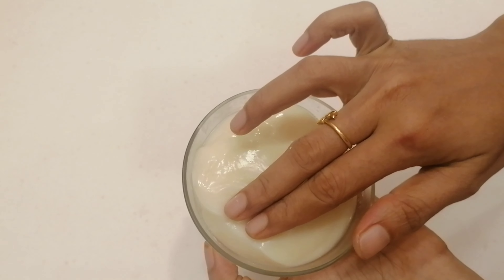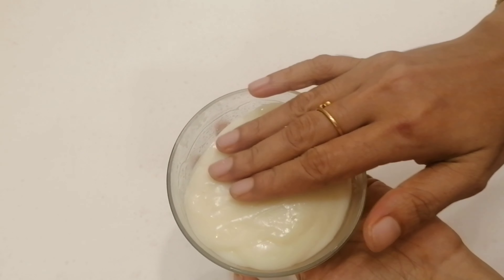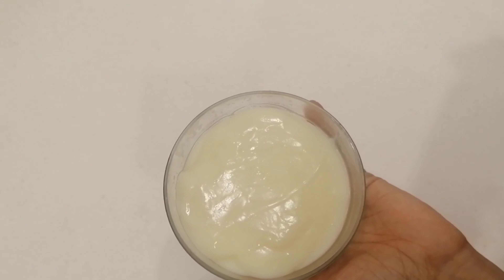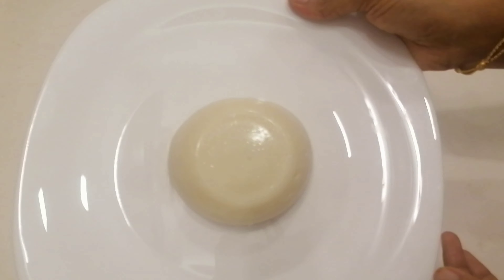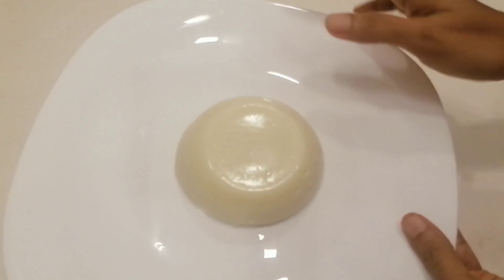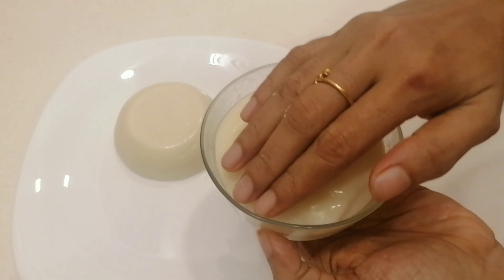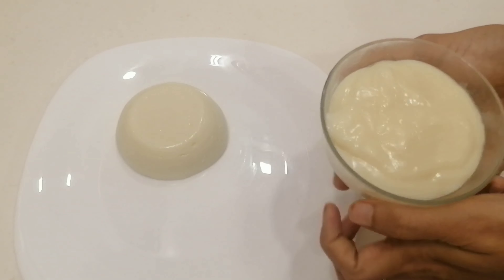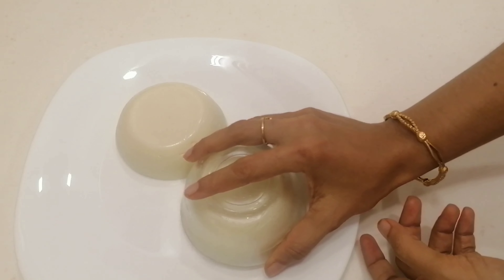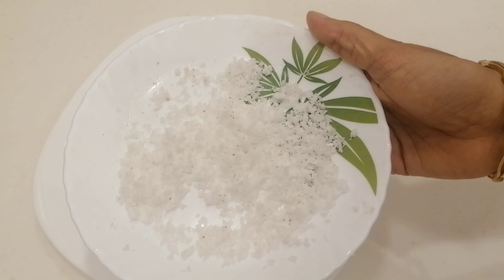I will put it to the side and then in the fridge. Do not melt it in a bowl. I tried to cut out a small piece.